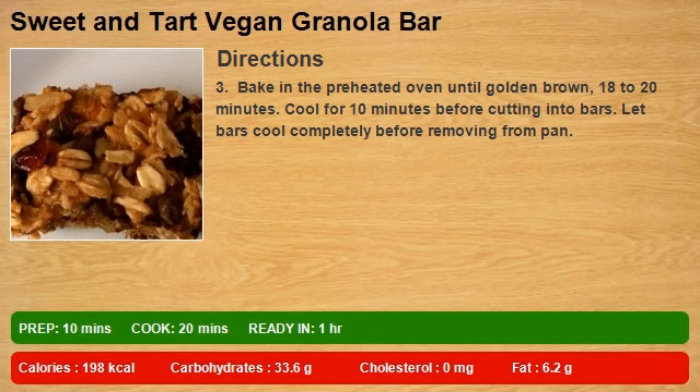Step 3: Bake in the preheated oven until golden brown, 18 to 20 minutes. Cool for 10 minutes before cutting into bars. Let bars cool completely before removing from pan.